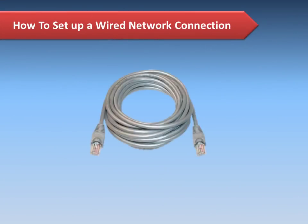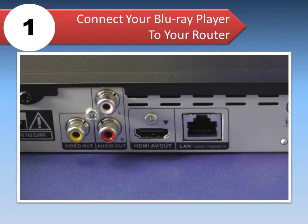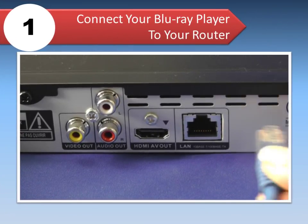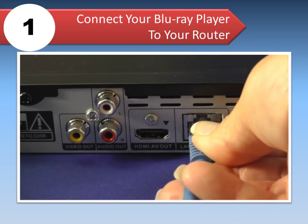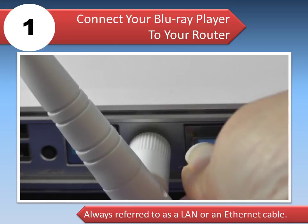This video will show you how to set up a wired network connection, which provides the most reliable and robust performance. To make a wired connection, first connect your Blu-ray player to your router using a network cable, also referred to as a LAN or Ethernet cable.